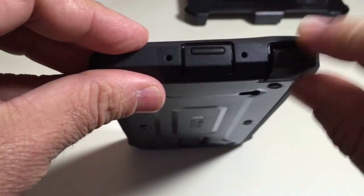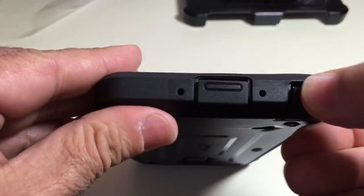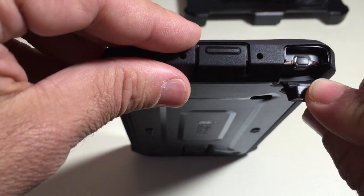We have our stylus slot, and I really like that it has this protective cover here. I'm able to close it and not worry about my stylus getting lost if I'm going on a hike or somewhere rugged, because it's covered up nicely.